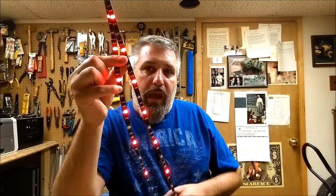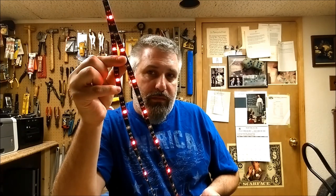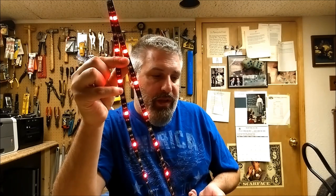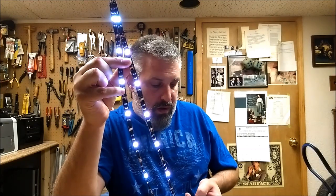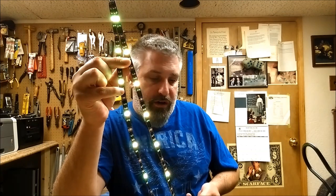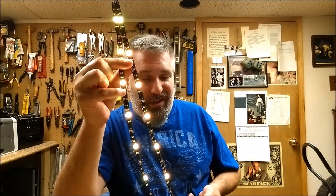I'm going to turn this on right now. I have it on red, and you can also dim it down or put it back on full blast the way I like it. This does have different effects, so you can have a smooth fade which fades from one color to another color, or a strobe.